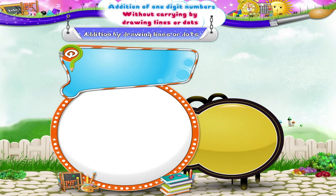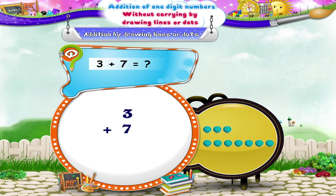The next example is three plus seven. Let us draw three dots first, then seven dots. Starry, count the total number of dots. In all, there are ten dots. So three plus seven is equal to ten.